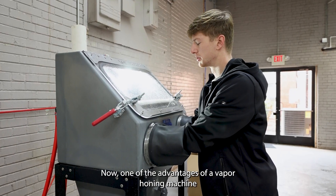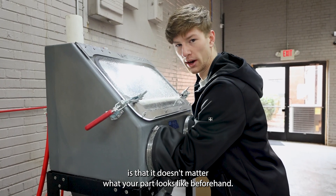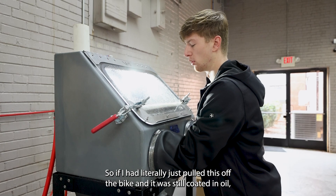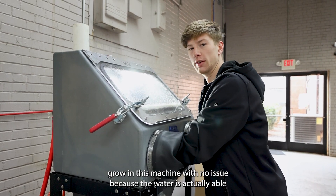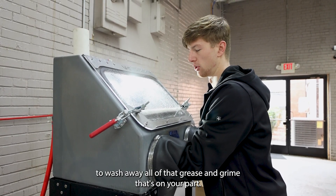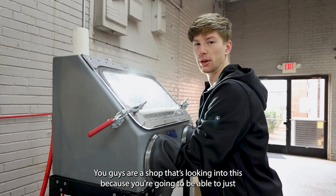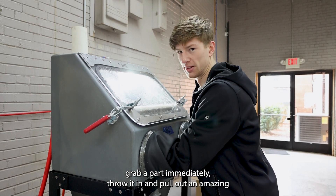One of the advantages of a vapor blasting machine is that it doesn't matter what your part looks like beforehand. If I had literally just pulled this off the bike and it was still coated in oil with all the grease on it, I could easily throw it in this machine with no issue, because the water is actually able to wash away all that grease and grime. So it saves you a ton of time — you can just grab a part, immediately throw it in, and then pull out an amazing looking part.